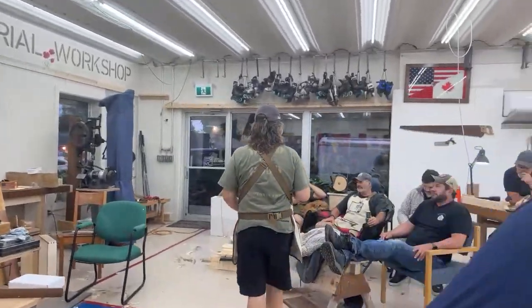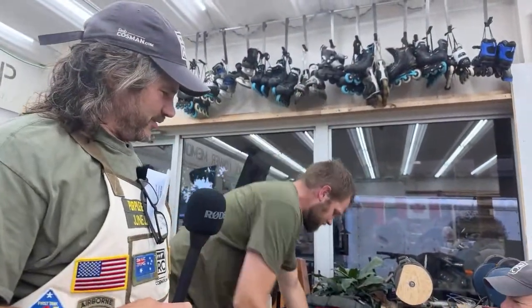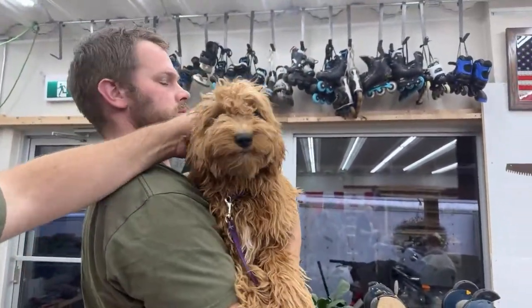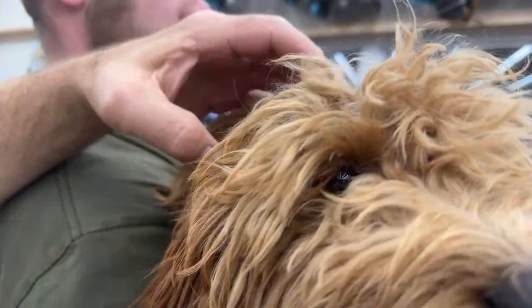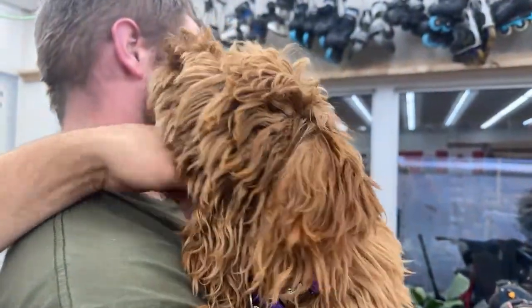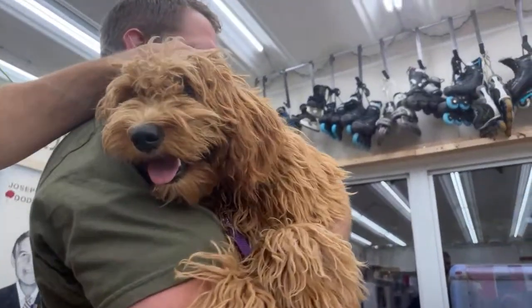Let me introduce you to our new shop dog — this is Maple, a mini golden doodle, about six or seven months old. She's taken over from Maggie, who moved to Calgary with my daughters Kenzie and Loren. Maple's in training, still a pup — she has a little ways to go.